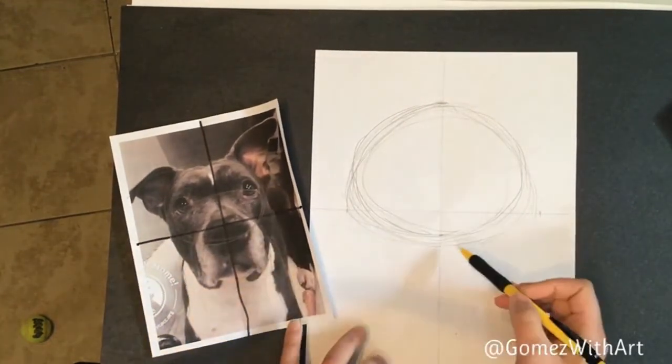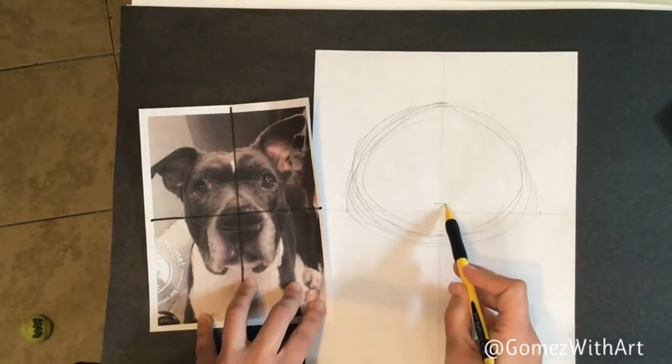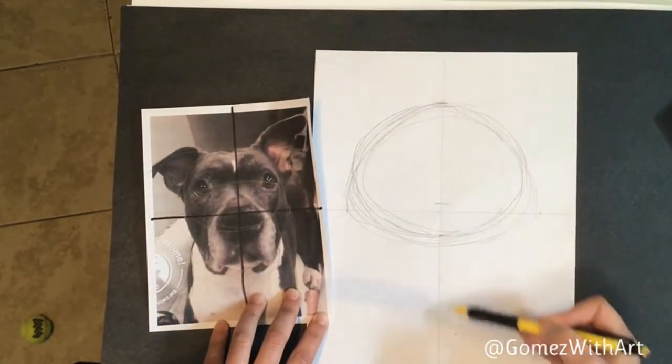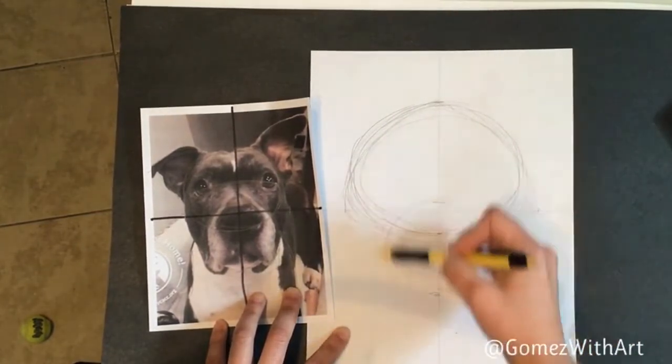The next shape I want to do is the muzzle. The muzzle comes up a little higher past the center, and then goes about midway from the center to the bottom — down at the bottom of the mouth. We're going to do another circle here for the muzzle.